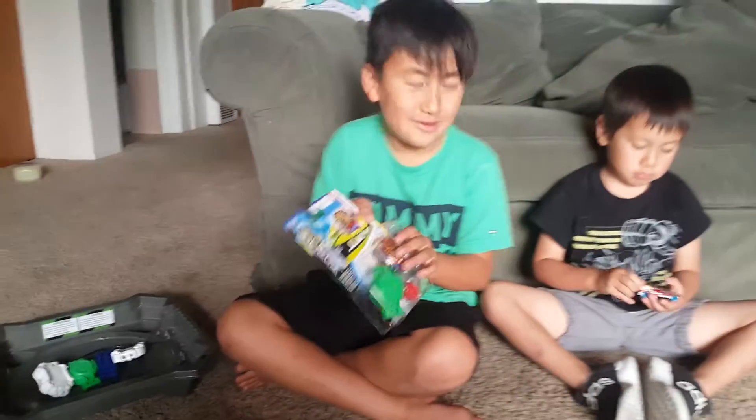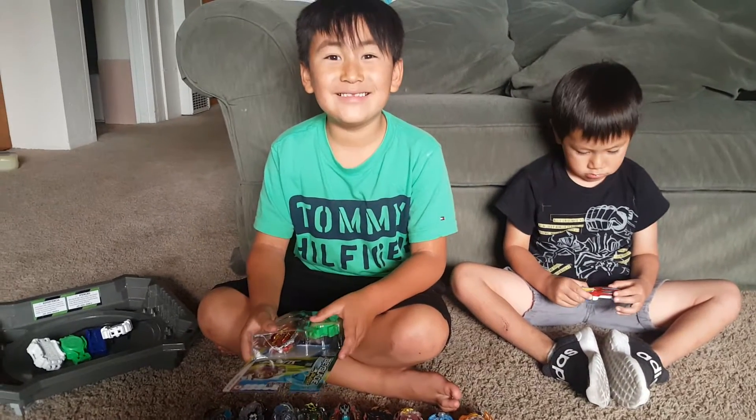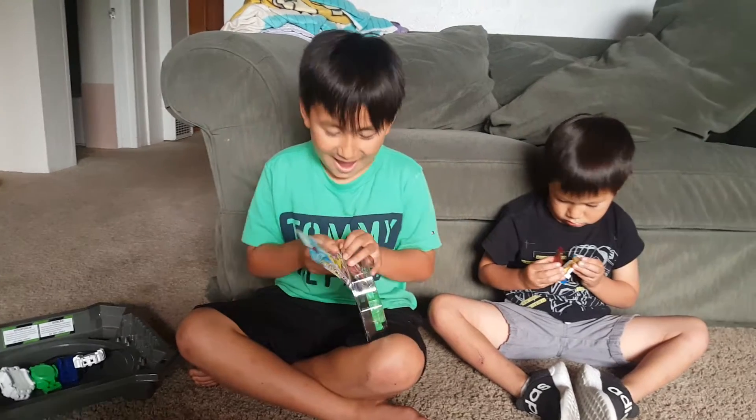And now I'm gonna be unboxing this bad boy, Turbo Achilles A4. It's probably gonna win against everyone.